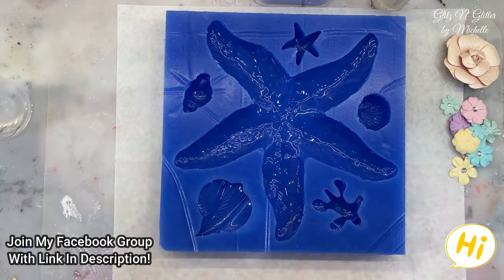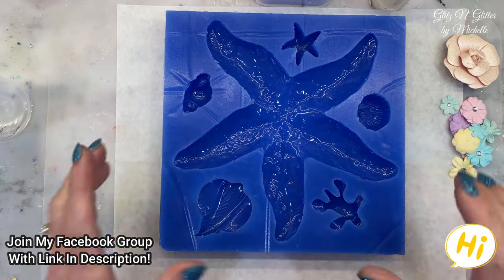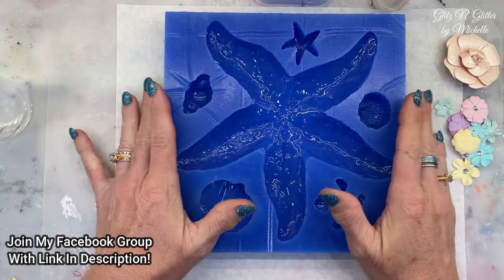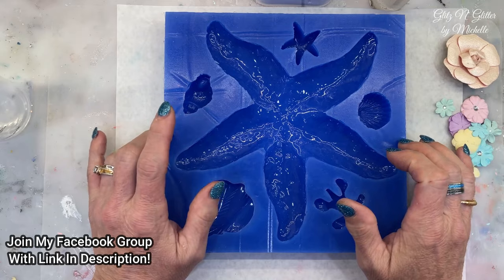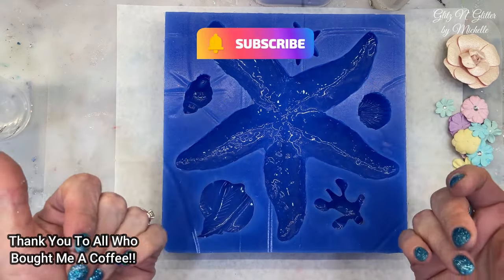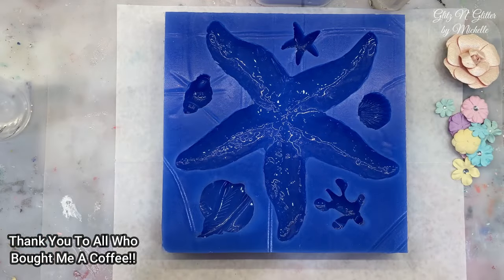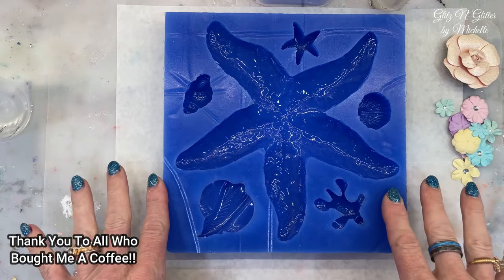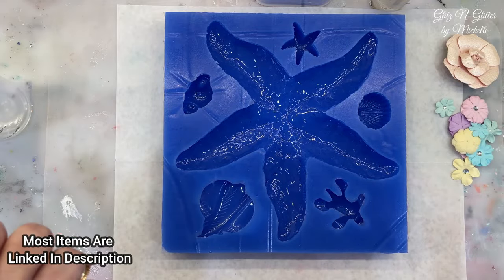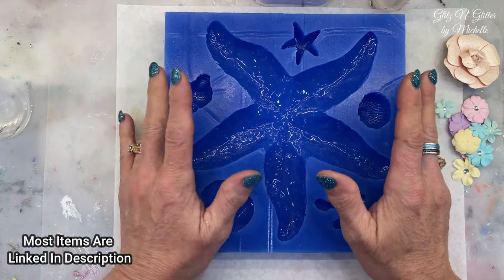Hey guys! Welcome back to Glitz and Glitter. I'm excited to show this one. I finally got this done. I made this mold. It is available in my eBay store, and not only are you getting this huge starfish, but you're getting five other things because I didn't want to waste so much silicone, so I decided to put a whole bunch of sea creatures in here for you. Now this is heavy.